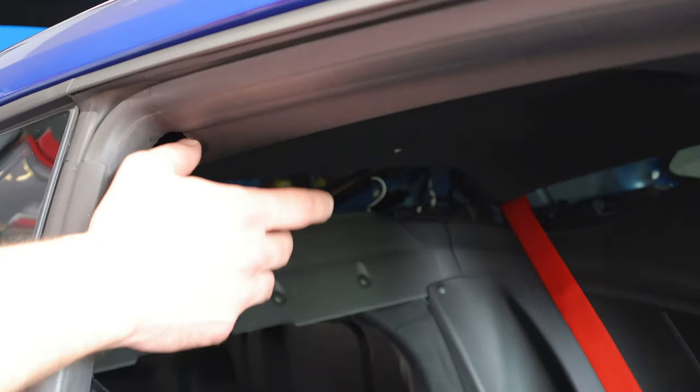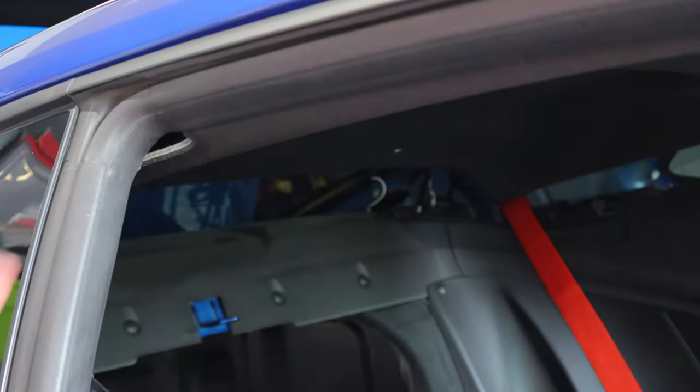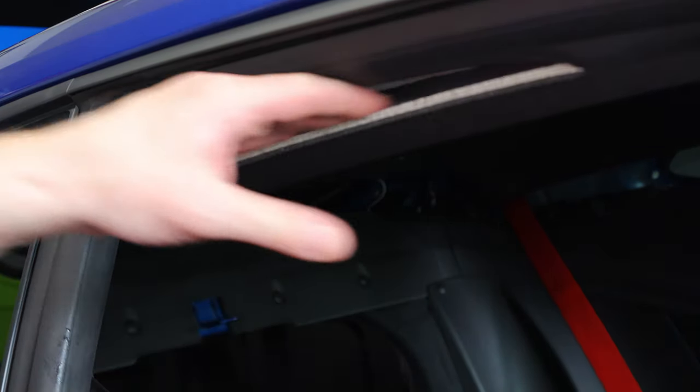Once you have the two panels off of the sides of the car where the seat belts are, you're going to look for the two push pins that are in the headliner. Work those out and down with a panel removal tool, loosen them up, and get those worked free. Once those are out, you can pull the headliner down quite a bit. You can get your finger in by the door jamb and pull that headliner down — you'll see it comes down quite a bit.